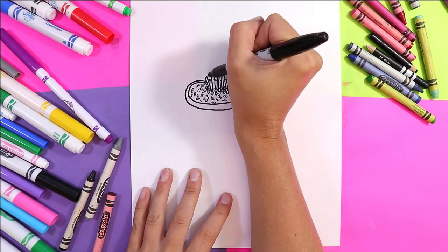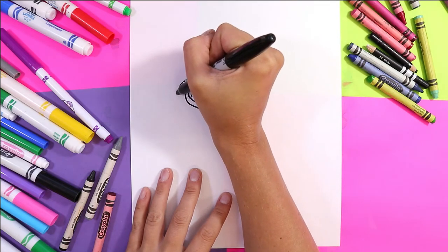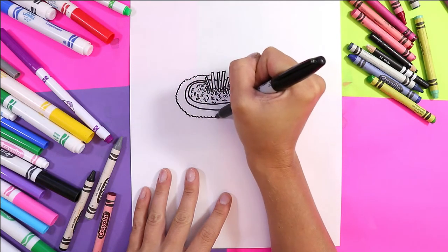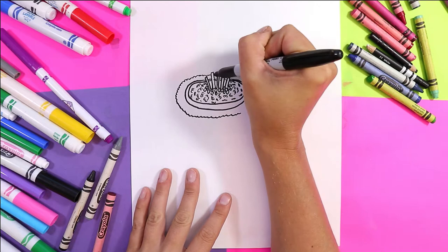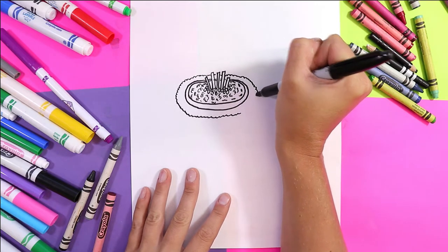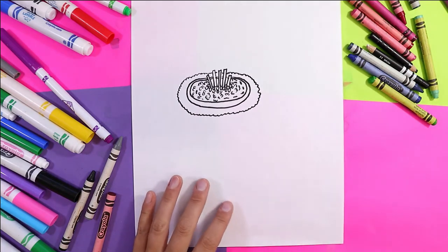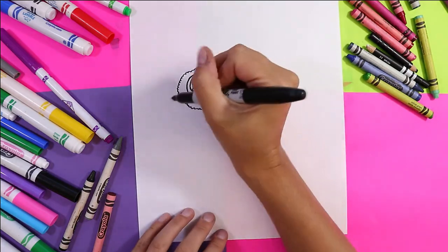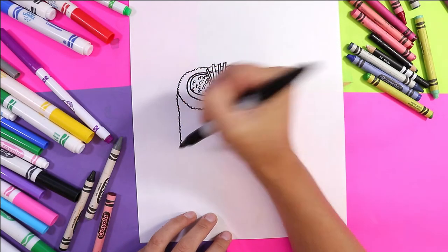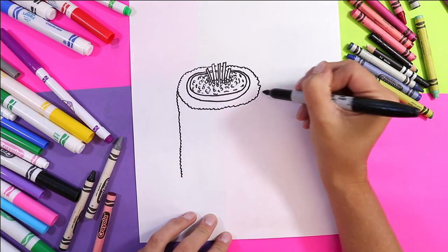Next we're gonna do the rice top, so we're gonna have slightly bumpy lines and I'm gonna do the rice to complete the top of my cute little sushi roll. There's the top of my sushi roll.